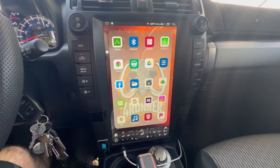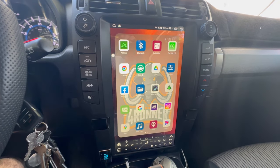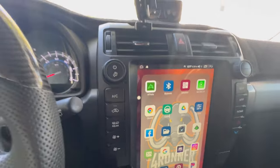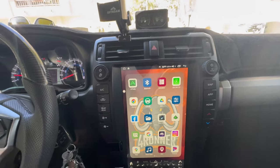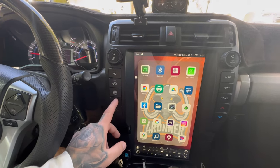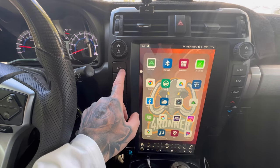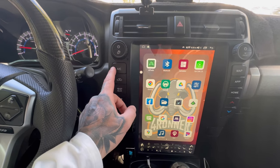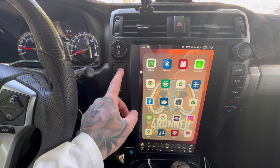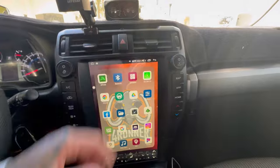CarPlay is the biggest reason and the thing I use most in this truck, obviously, every single time I step into it. As long as that's working, I'm good. One last thing — the buttons can be a little annoying, a little janky. Sometimes I push the AC button and it kind of sticks; you have to push it on the outside edge rather than the center, and sometimes it won't even register. I don't really use them anyway.